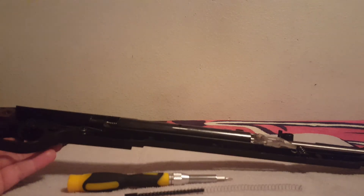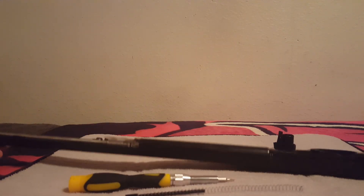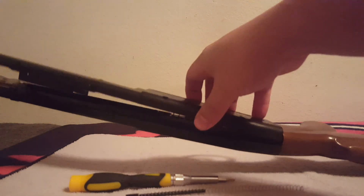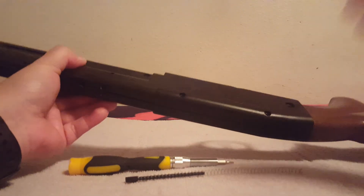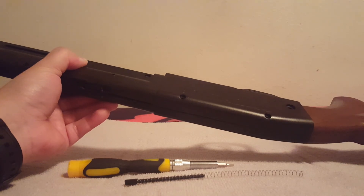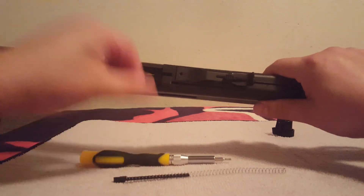Let's go ahead and get this thing put back together. Remember to watch your gate right here — make sure that's where it needs to be. So we start by snapping on the back side here, and it is going to fight you. Be ready for that — be ready for a little fight. It's going to be a little rough.